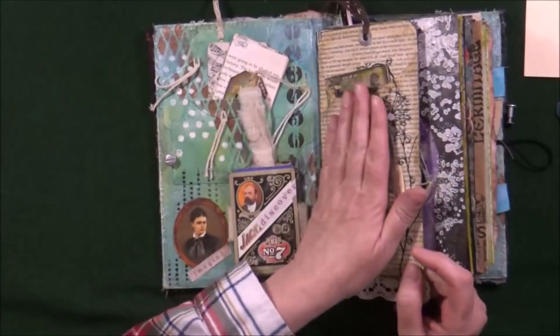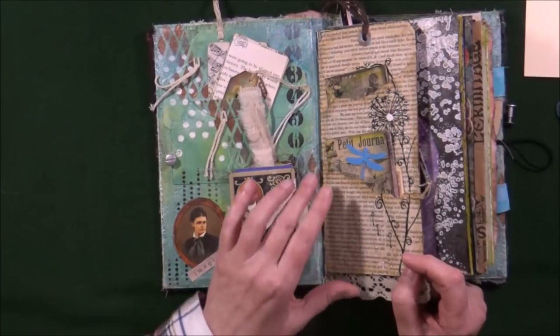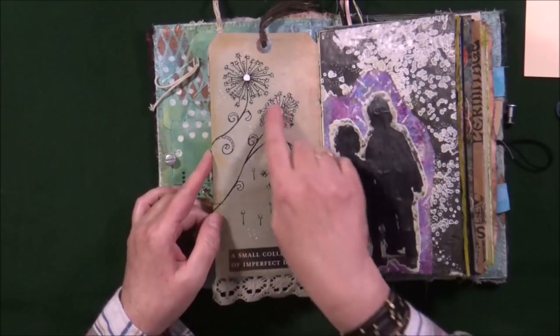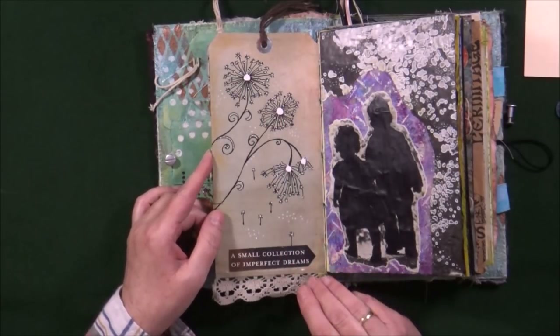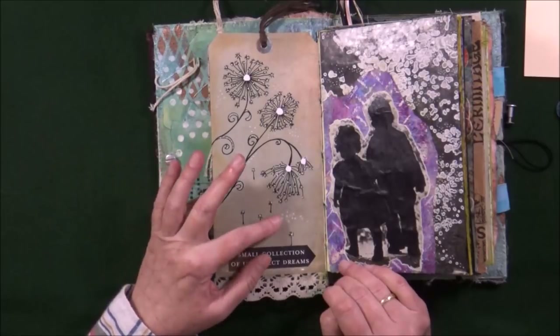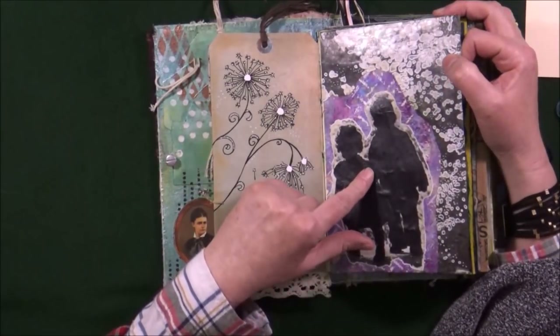After I glued this tag to one of my slim pages — the ones which were part of my signatures — I just covered the back with a piece of craft paper and continued my painting, very simply done. Then towards the end of this book I found this phrase in a magazine: it says 'a small collection of imperfect dreams' and I thought it was just a perfect fit.